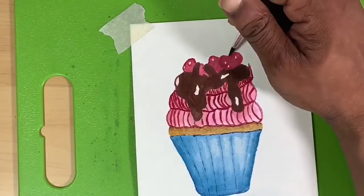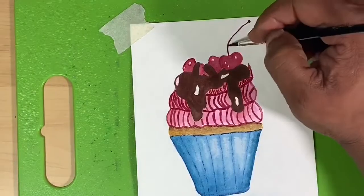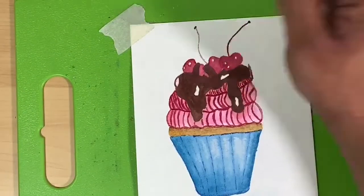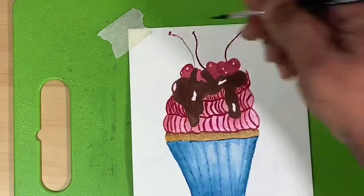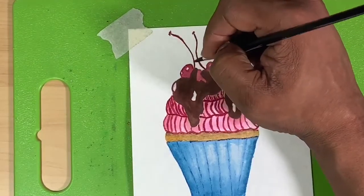I'm going to take that same brown and mix it with some crimson to draw on the stems of my cherries. I have to be honest — I was having a lot of fun, and watching this back I realized just how much fun it was to paint this. I hope you guys really give it a try.